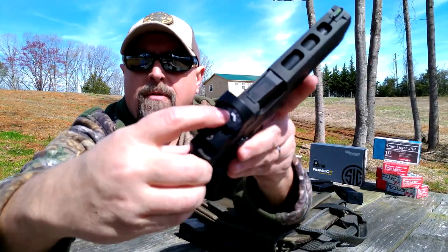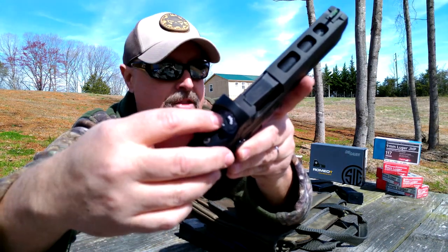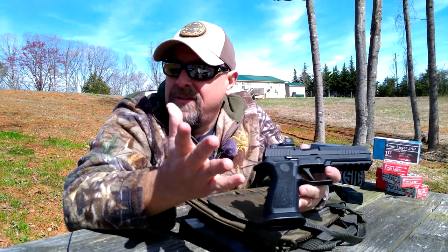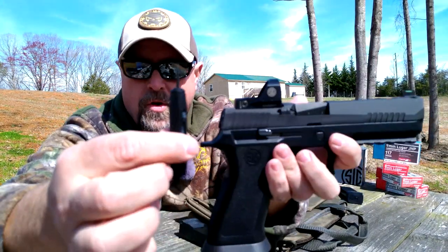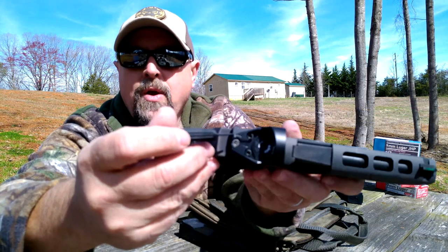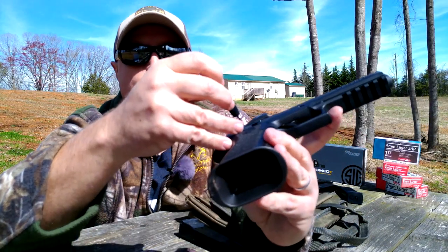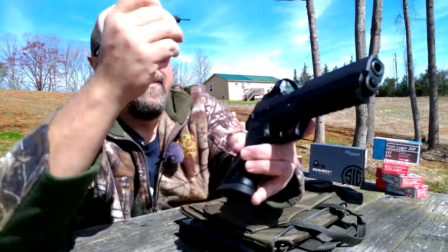I can't imagine that if I had to remove this optic once zeroed in, putting it back on would cause it to lose zero — given the way it's designed to go into those two specific bolts. As you can see, you've got your windage adjustment on the side of the optic and your elevation adjustment on the top. You'll turn counterclockwise to go up on the elevation, and on the windage you'll turn counterclockwise to go right — follow the R with an arrow.